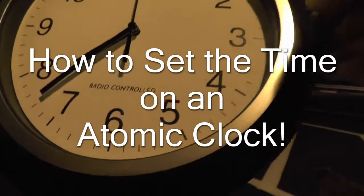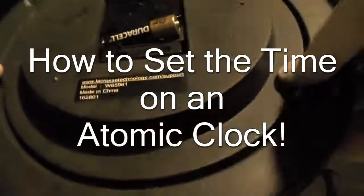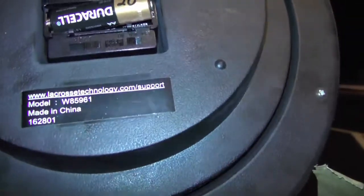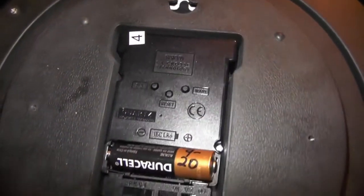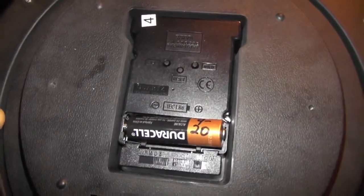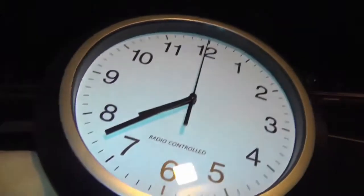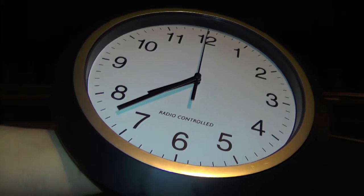Hi everybody, so I got one of these radio controlled atomic clocks. This one is made by LaCrosse Technology, so here is the model number. It's got this little button pad on the back of it and a spot for a AA battery. In order to set the clock on this, I actually had to come outside — I'm out here in the parking lot because this thing has to be able to get the radio signal from the atomic clock radio broadcast.